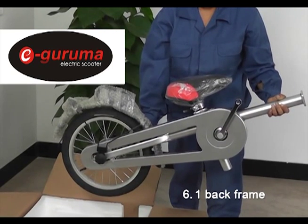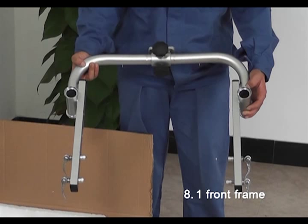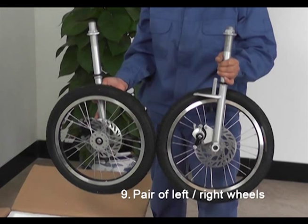6, one back frame. 7, one pair of each a left and right handlebar. 8, one front frame. 9, a pair of left and right wheels.